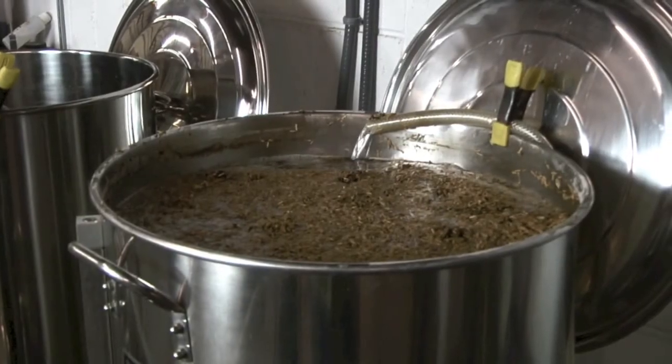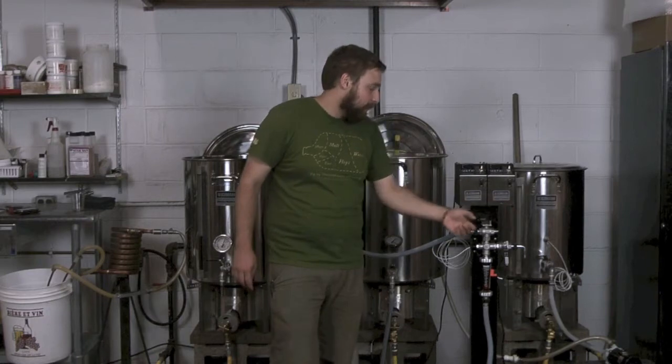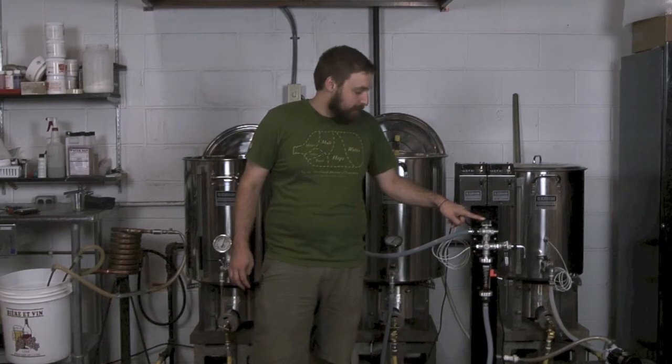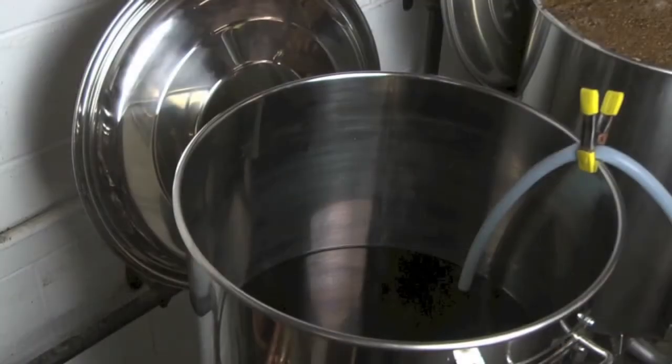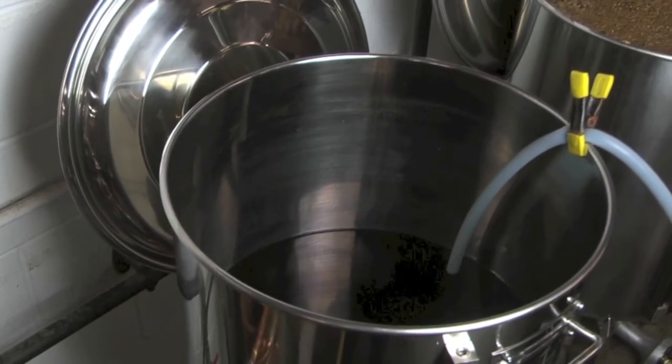Since we talked last, we've completed our mash out and we're now in the process of fly sparging. The tower unit actually has a three-way bulb valve. It's as simple as switching the bulb valve from the direction on the left over to here. I'm using this bulb valve right here to control my flow. I'm running off at about a rate of a half gallon per minute. There's a silent feature on this alarm on the tower setup. It's in silent right now so that it's not constantly warning us that we have a low flow rate. So once this process is complete, we'll fire up our burners and we'll start a boil.